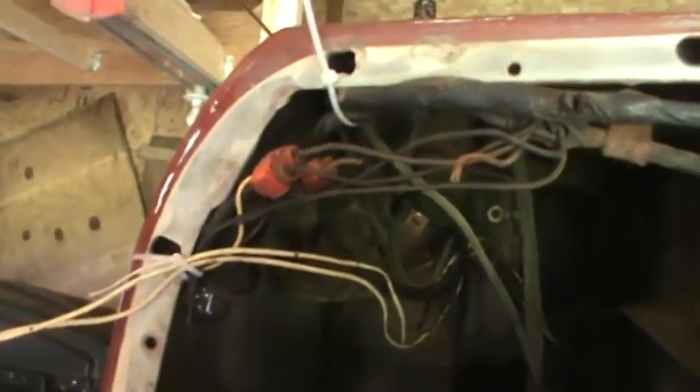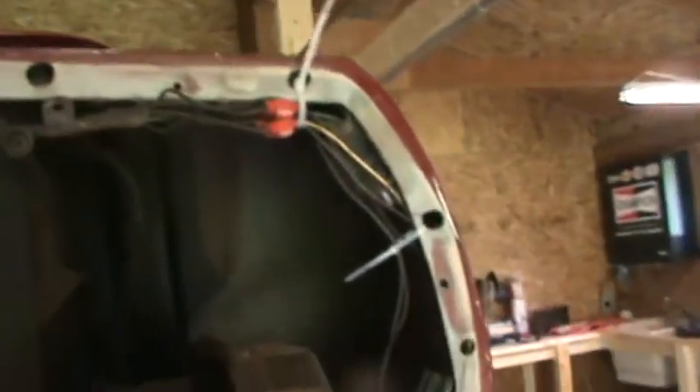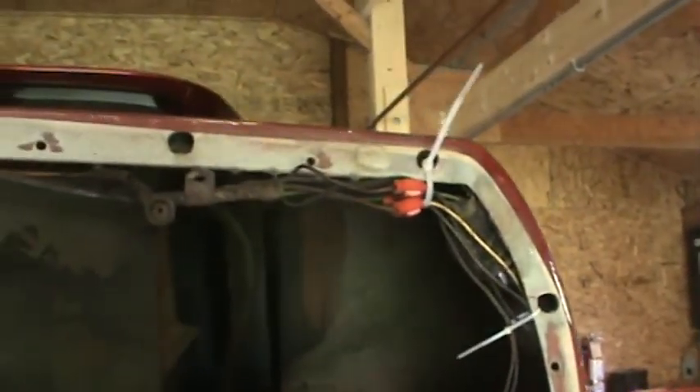What I've done here is I've separated the wiring harness from the chassis, and I've used zip ties to hold it up with the body so that nothing can get caught whenever I separate the body from the frame. Everything looks good in the back end. I think it's time to move a little bit forward.